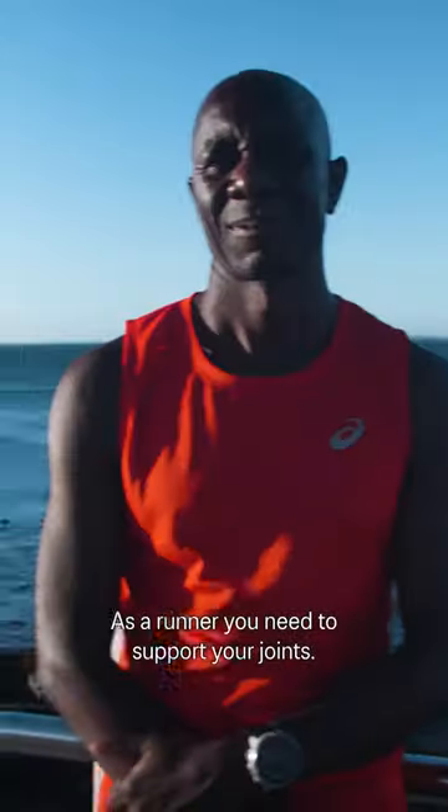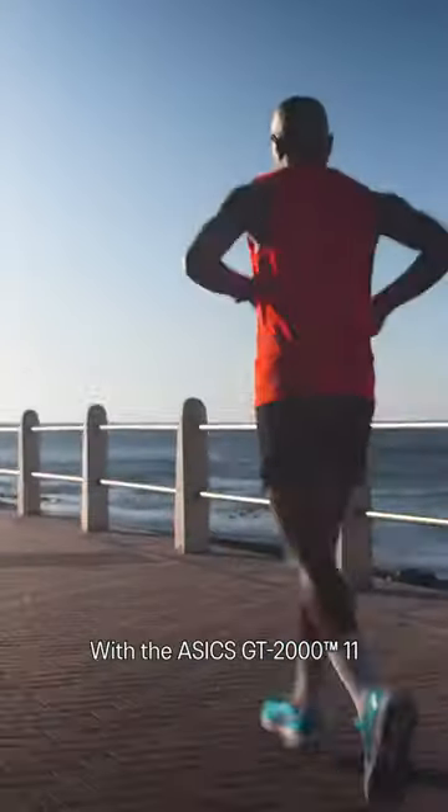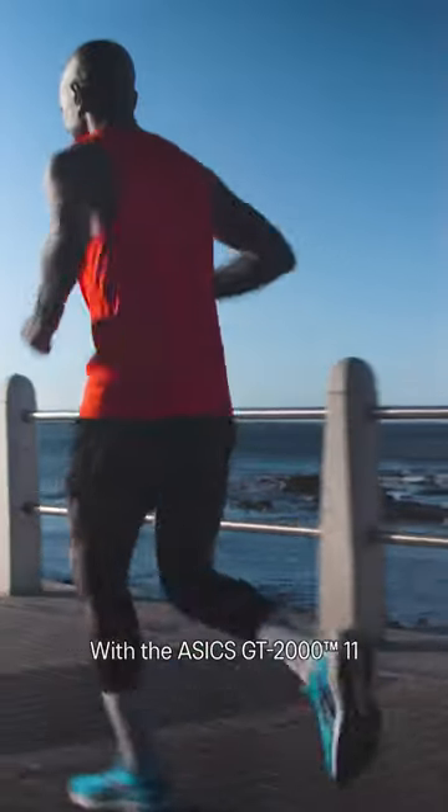As a runner, you need to support your joints. With the GT-2011, it feels like I can run harder and push further.